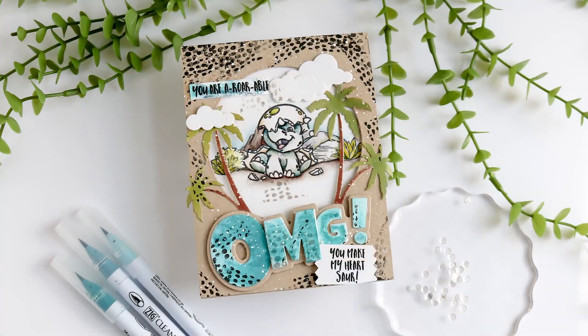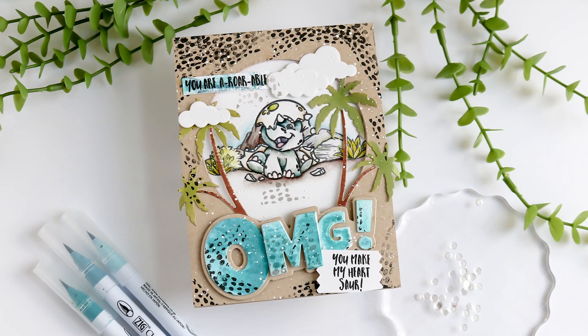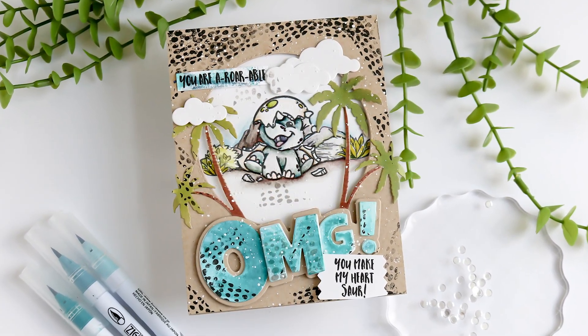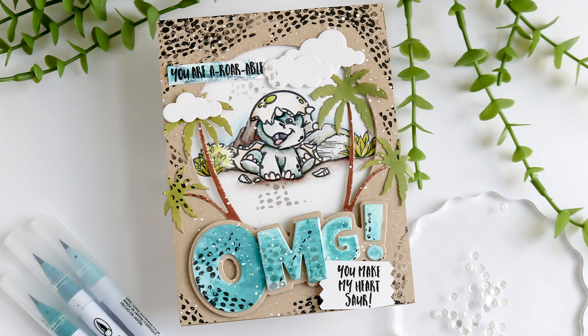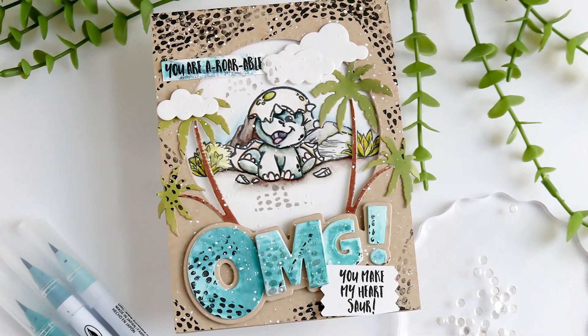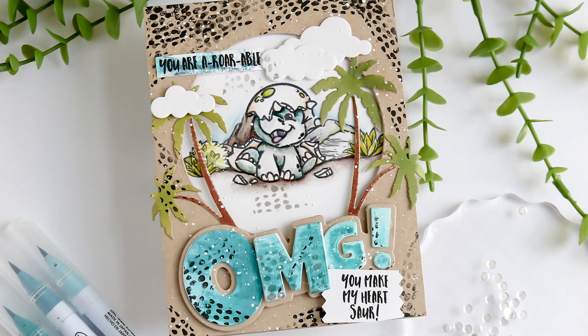Let's talk about how and why. Like most ideas, this one was born of necessity. As I was working on this card, I noticed that it needed more. It was so plain — the image was lost in all that empty space. So I thought to myself, what's the worst thing that can happen if I take a background stamp and just stamp around it? The worst thing is it would end up in file 13, and I'm okay with that.